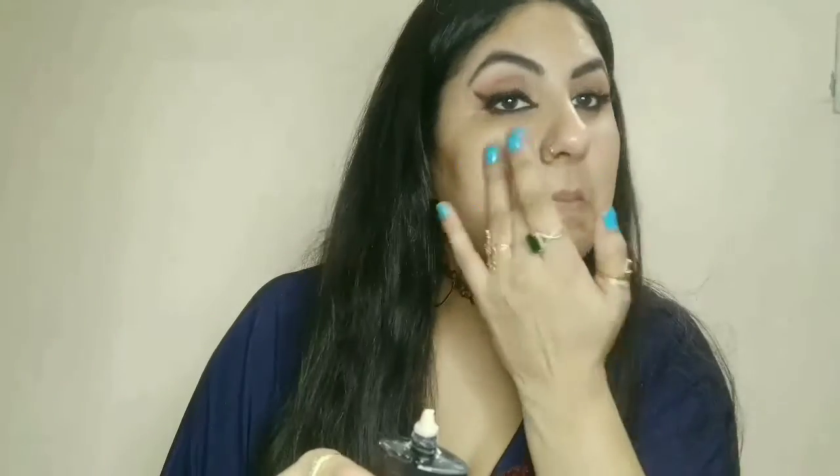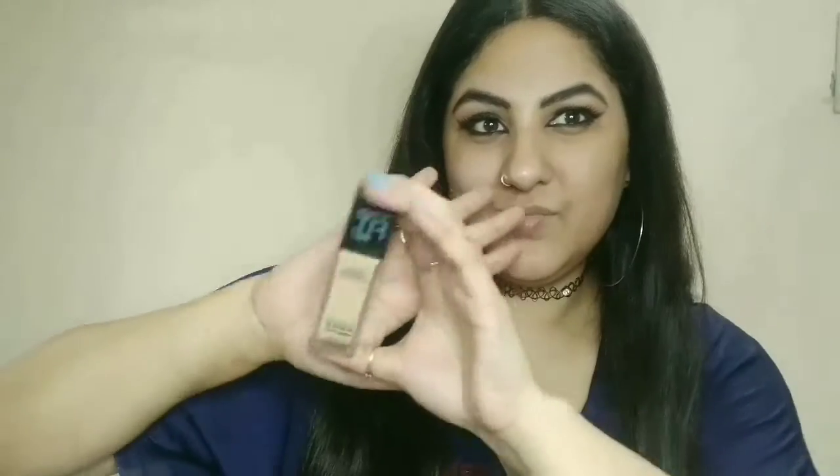You can see that my eyes are lifted. My next step is primer — I have used Faces Canada Primer. After that I have used my foundation: Maybelline Fit Me Foundation in shade Warm Nude. I have dampened my sponge a little and applied my foundation. Your foundation will look very flawless. I have also done my foundation with a blending brush.